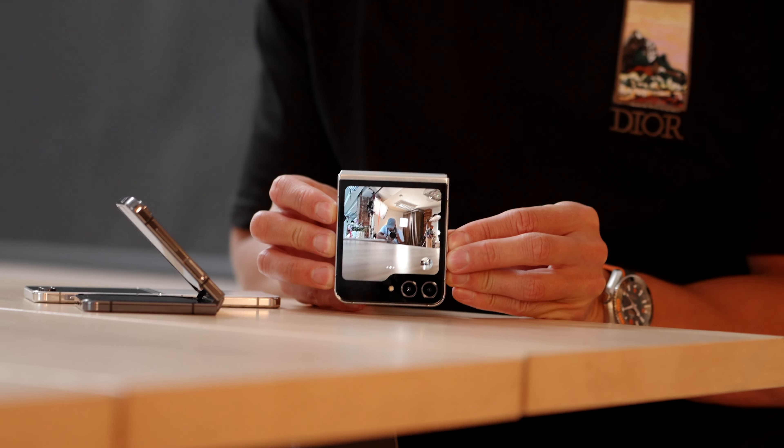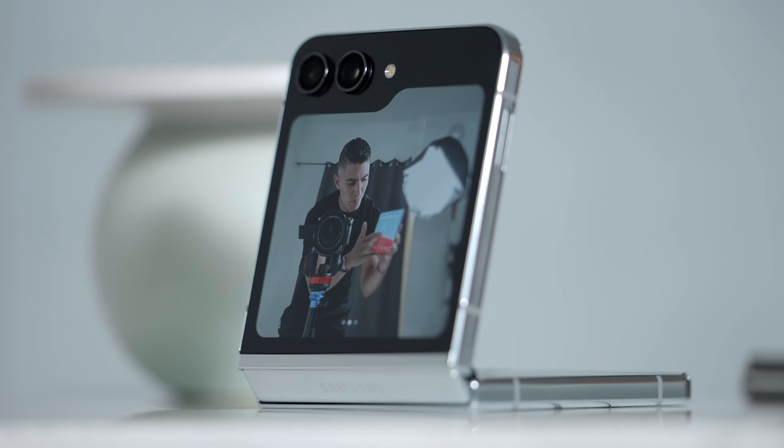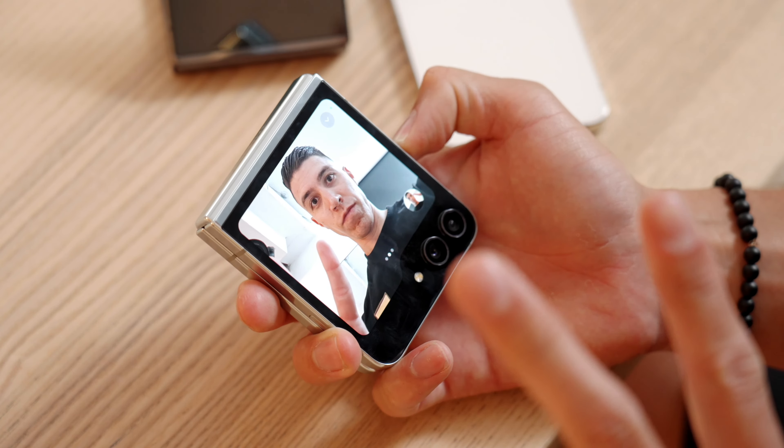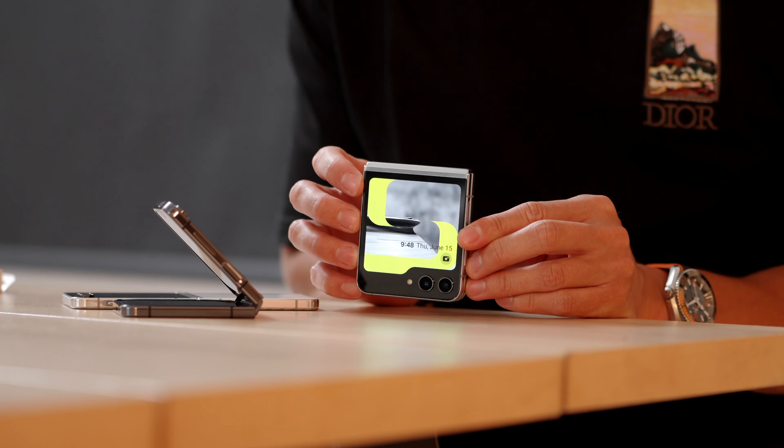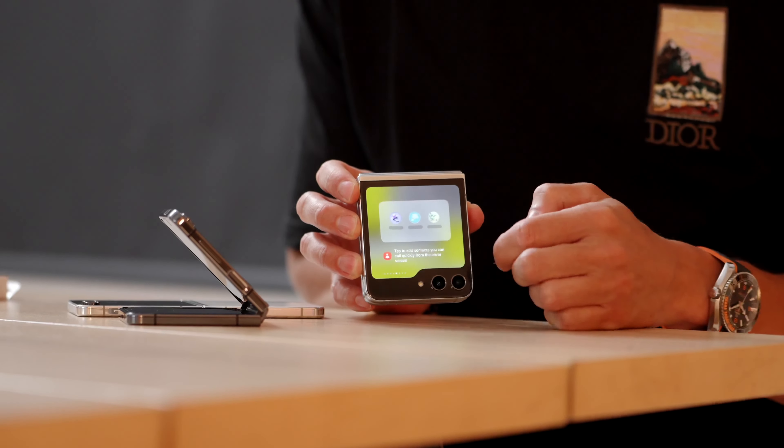It really depends on how you use your device. One of the most interesting things now that we have that full front display is you can use it to take selfies. I find more and more with flipping phones that have those cover or flex window screens, you start asking how many times you'll actually flip it open to use the larger inside display versus just getting by with the front screen. Samsung has finally made the front screen so good that you can use the inside screens less and less — which kind of defeats the purpose of a flipping phone, since you want to flip it open. But obviously, that's up to you.